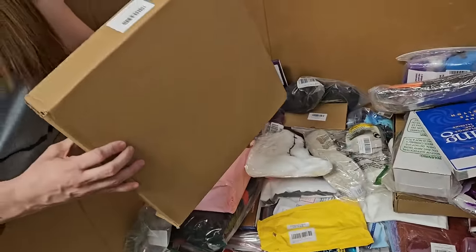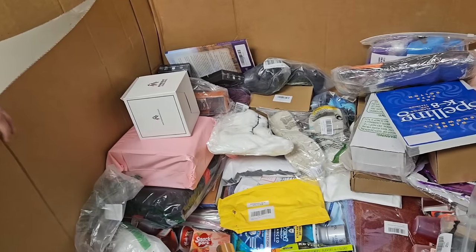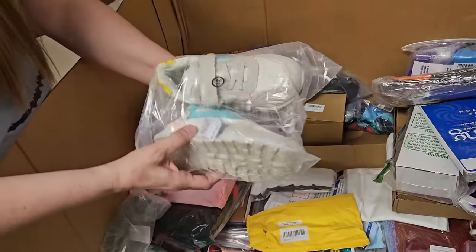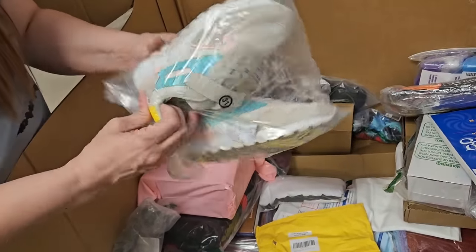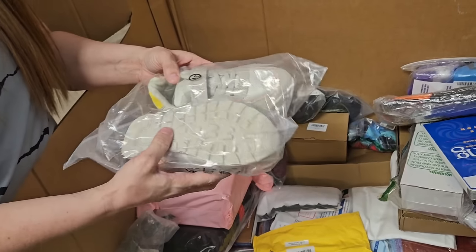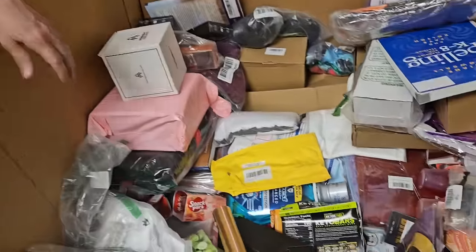This is another one of the 4th of July wreaths — 4th of July Christmas wreaths. This is a cute pair of shoes. Size 31, which is like a 13 or 14 youth. I'm thinking 12, something like that.